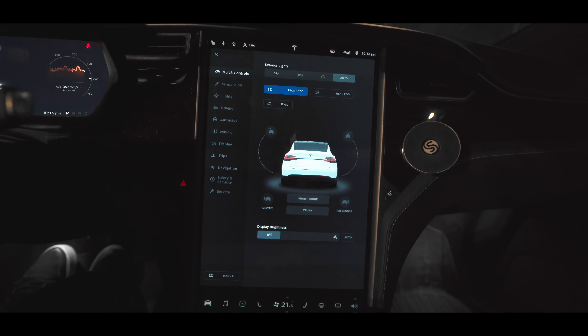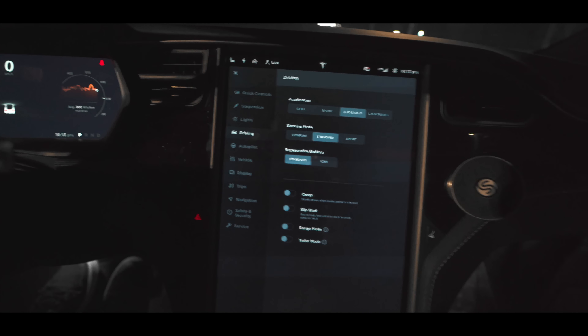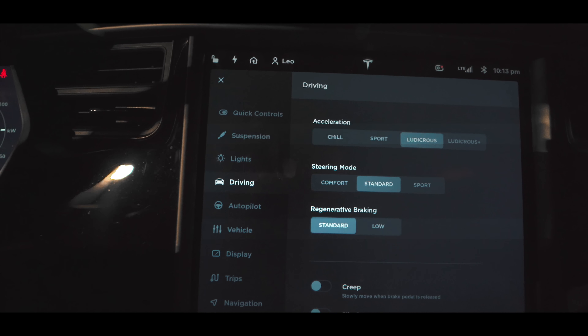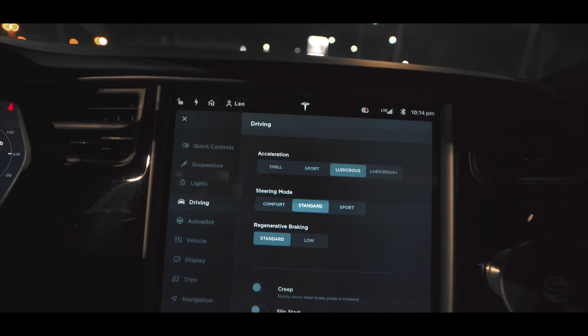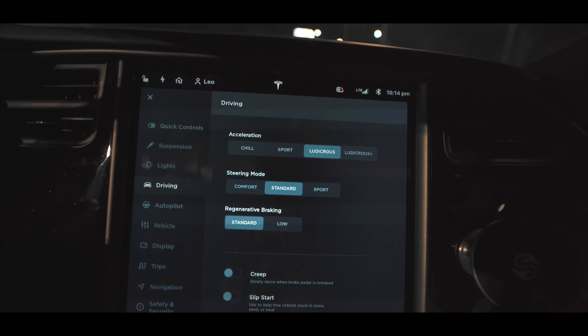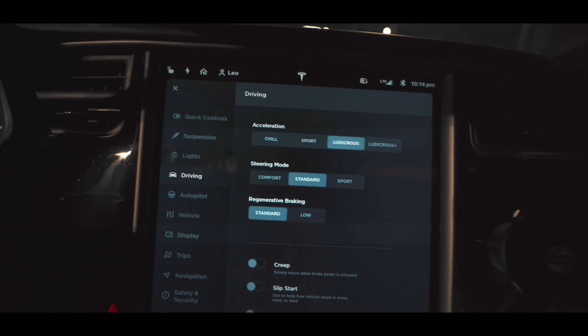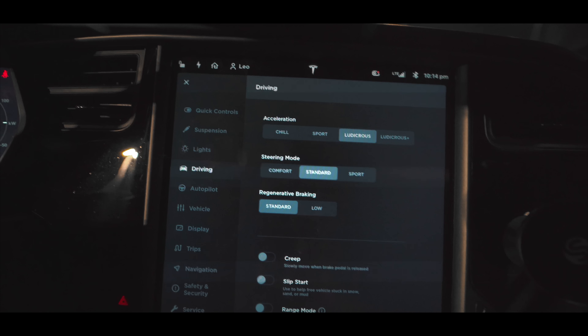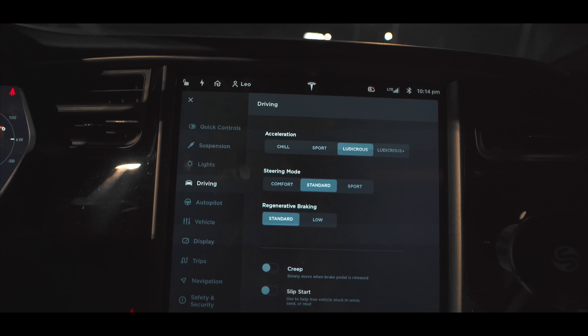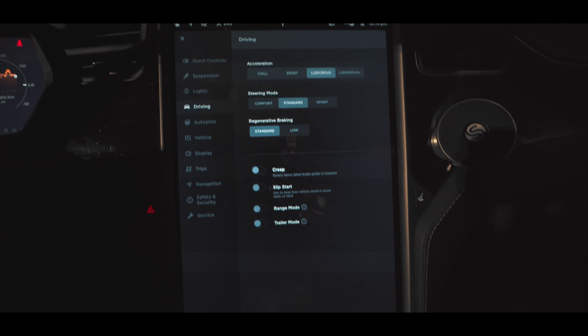Now let's check out the acceleration mode option. It's located in the driving section. Before we had just three buttons, but now there's chill, sport, ludicrous, and ludicrous plus — pretty much the same as before, just an extra button. They've improved the UI and I like it.